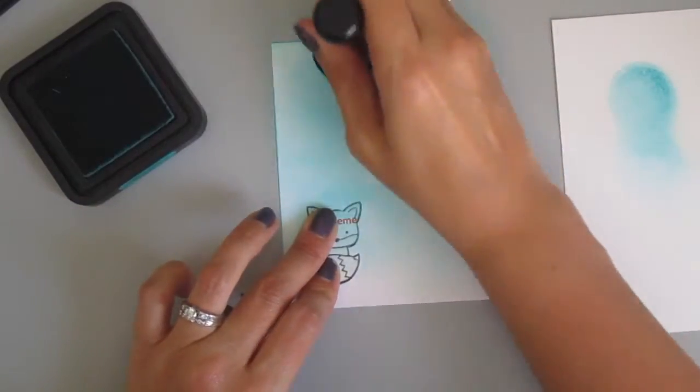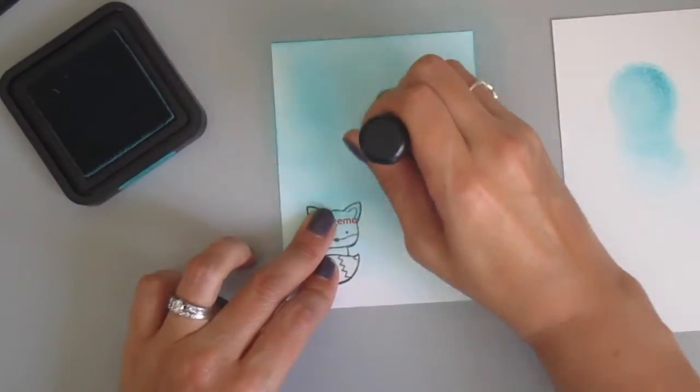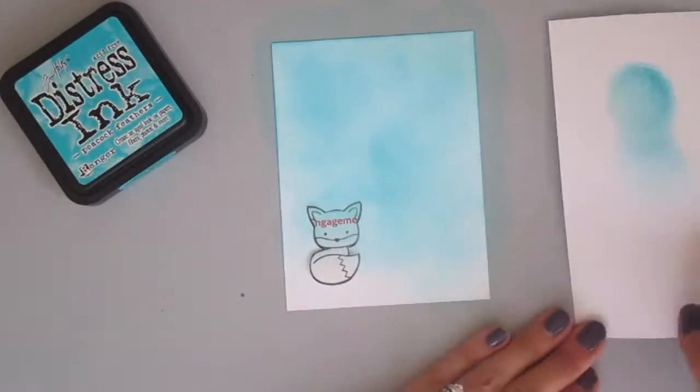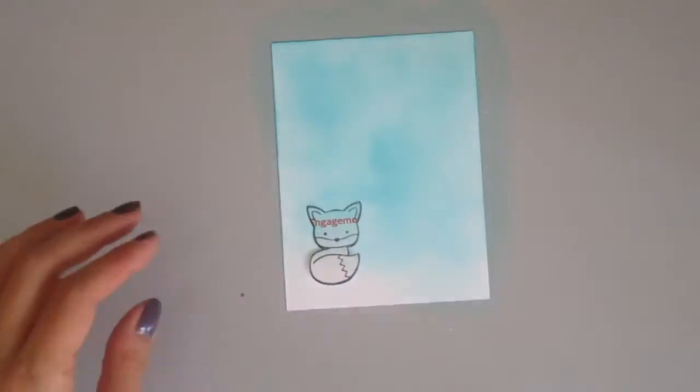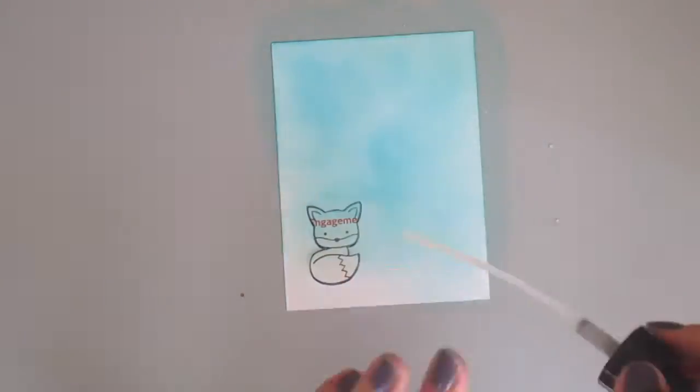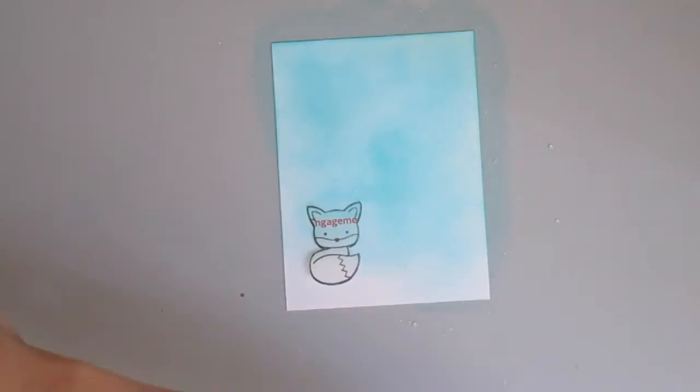So I went and I stamped it, and then I stamped it again on the post-it note, and then I trimmed it out. You really want to try to get as close to the black lines as you can. You can use a die cut if you have a coordinating die, but it's going to have that little white space around it so it's not going to be exact.